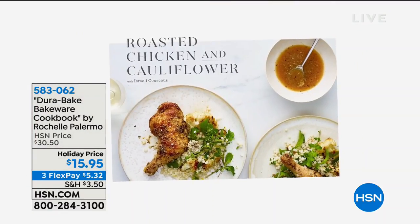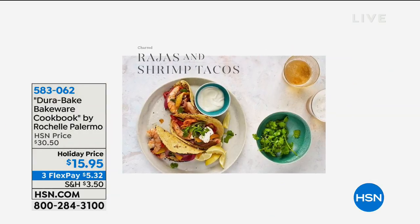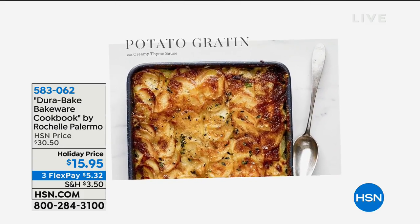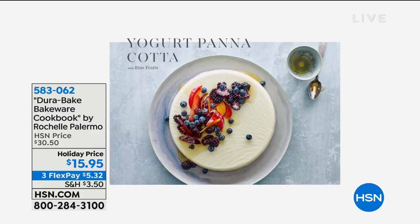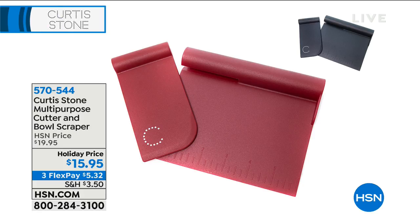Everything from cakes to potato gratin, your sides, family sheet pan suppers — it's all in there. Delicious and easy, but they look fancy and amazing because we streamlined them so everybody can make them at home. If you wanted the scraper and cutter Rochelle was using, you can get those too in red or black for $15.95. Those are customer picks on HSN.com.